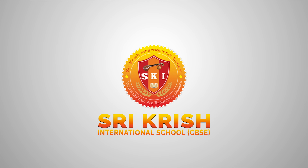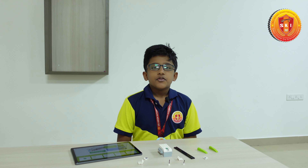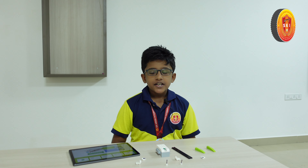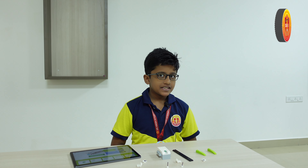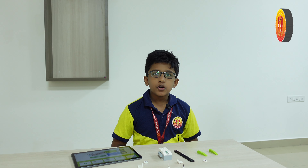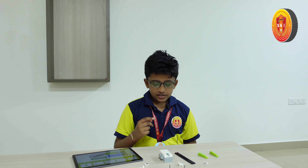Srikrish International School, CBSE. Good morning, my name is Rishan Chandra. I'm studying in sports transaction. Today I'm going to tell you about the glowing snail. The glowing snail is a rare species found in the Amazon forest — it can glow its shell.